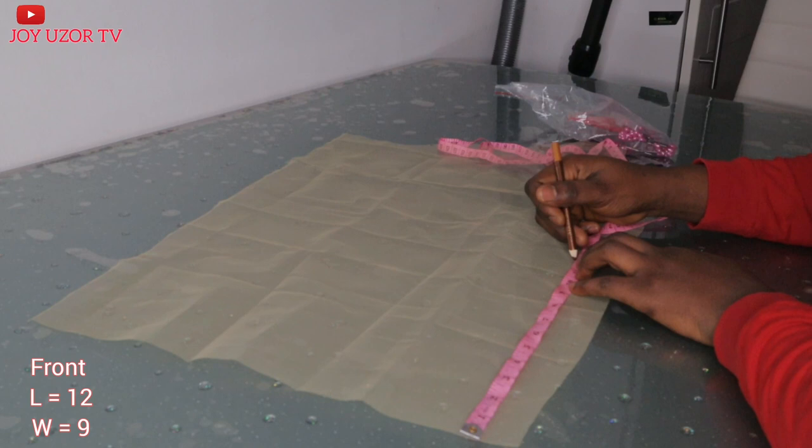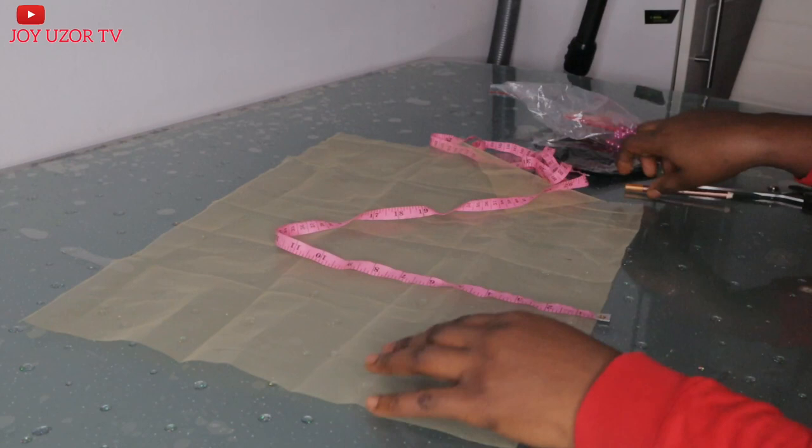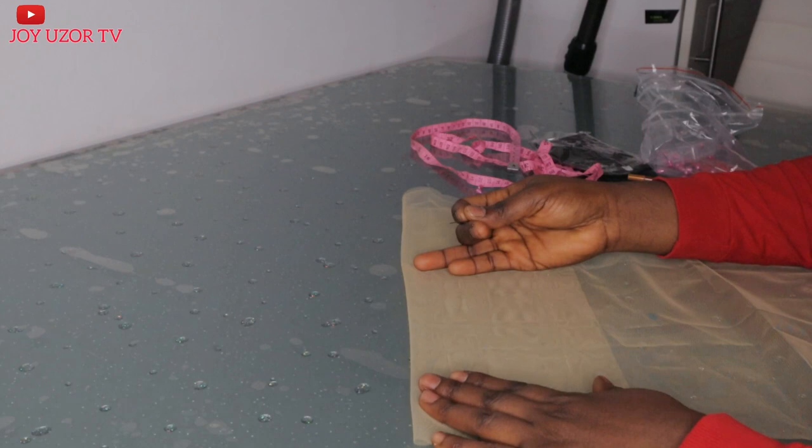For the frontal part of the wig, I will be taking 12 inches by 9. The next thing I am going to do is fold it in half, pin it down before cutting out the frontal.